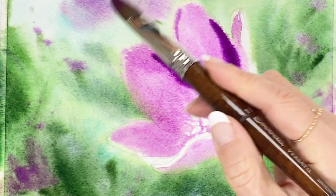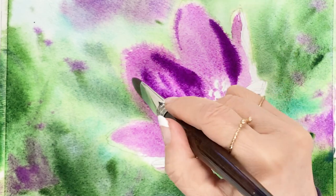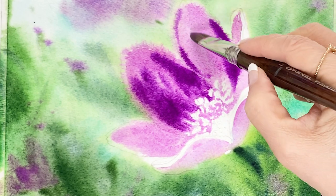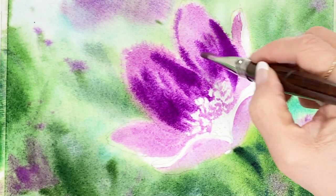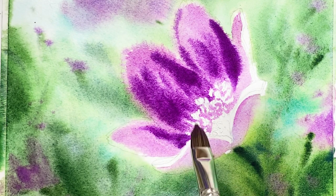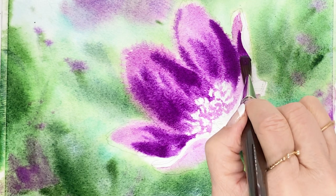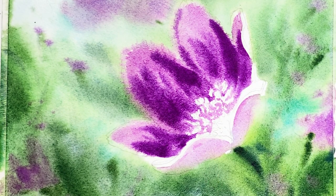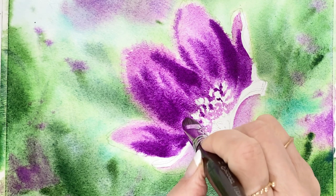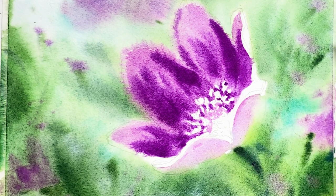Take some bright violet with very strong density of color. Paint on the first layer of flowers. This color is very rich, dark, and strong. This is the second layer of the flowers, adding on to the flowers.